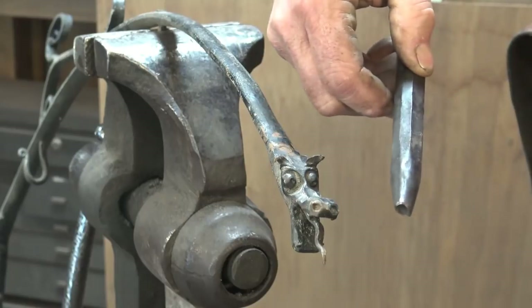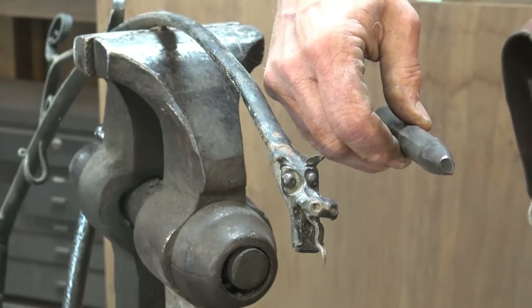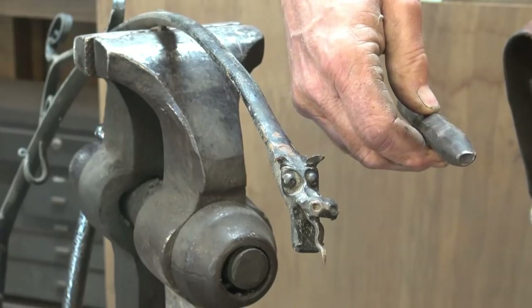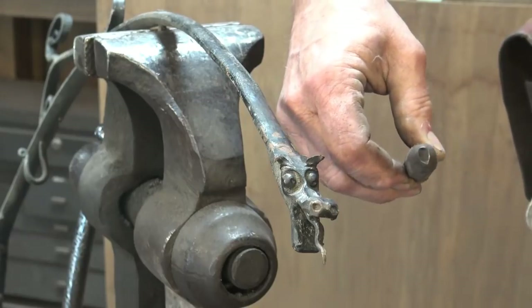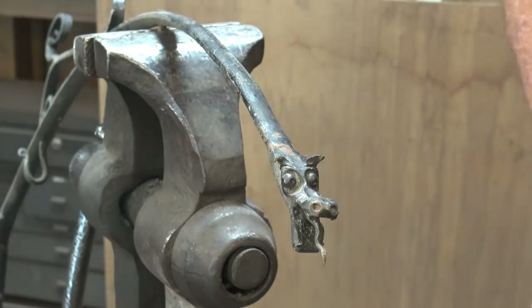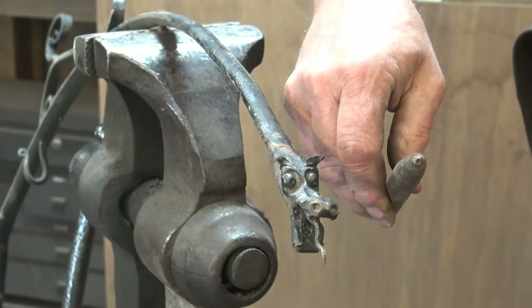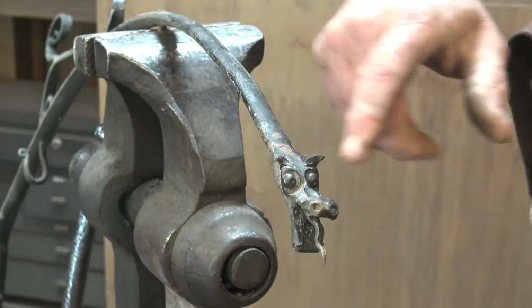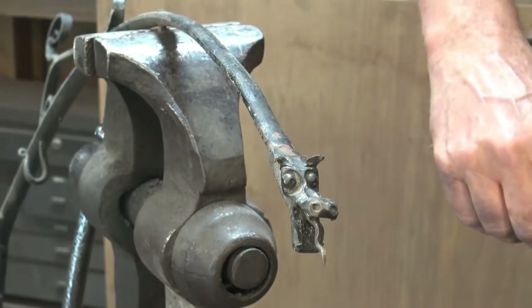I'm kind of looking upside down with the camera here, so it's kind of hard to tell. That's an oval with kind of a teardrop eyeball punch. Then I have a very small eyeball punch, but I don't have one quite this size, and I think I probably need to make one specific for the dragon we're going to do.